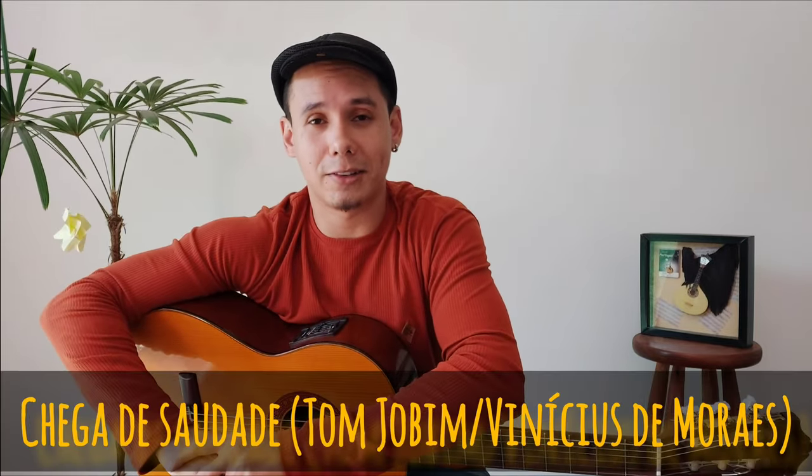Hi everyone! Welcome to this channel! My name is Robson and this is Rob Songs. In this video, I'm going to talk about the song Chega de Saudade.